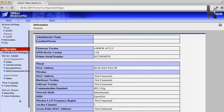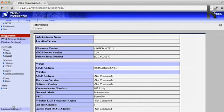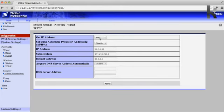Head to the bottom left-hand corner of this setup page and tap on System Settings, then go up a little bit and under Network tap on TCP/IP. In this section we want to select Get IP Address to Manual. This is so the printer gets the same IP address every time it turns on.